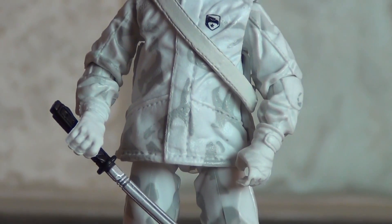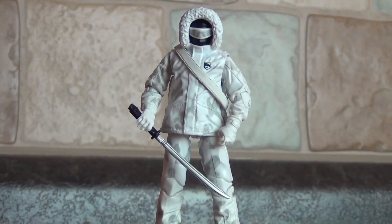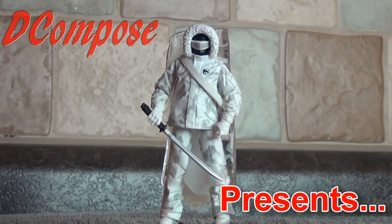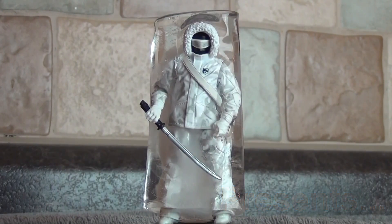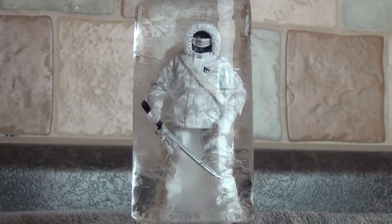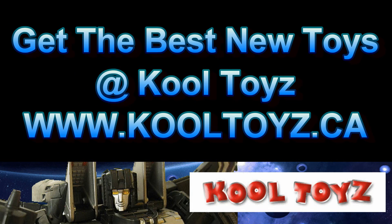Hello and welcome to a quick toy review for you guys.